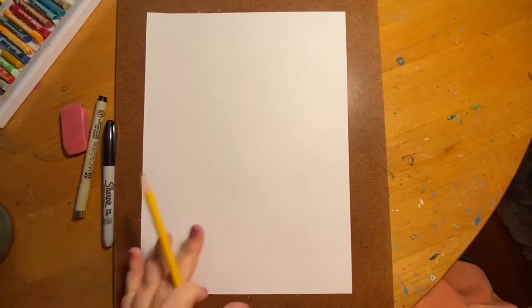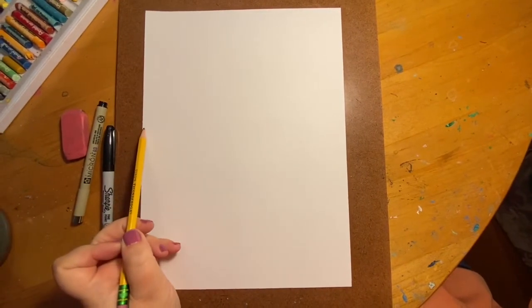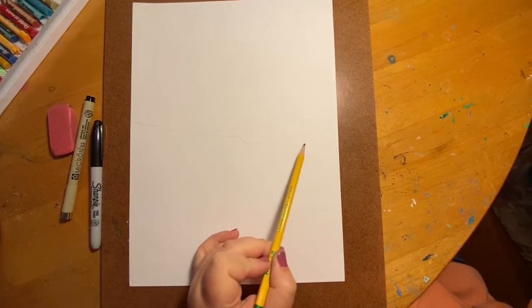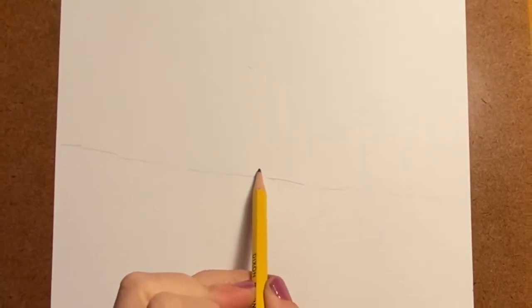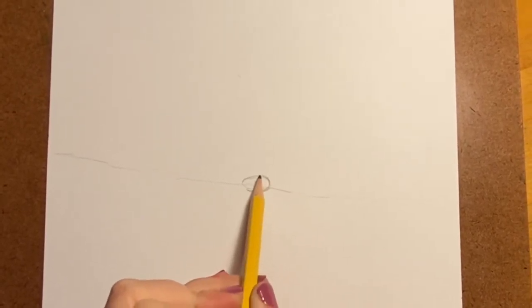Okay guys, so we're going to start our gnome drawing. The very first thing I want you to do is take your pencil and put it kind of in the middle of the left side of your paper, then lightly draw a hill line that goes a little bit diagonal. Then we're going to start with our gnome right in the middle of our page, right where our line is. We're going to put our gnome's nose there.